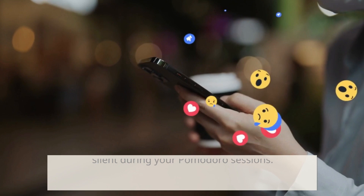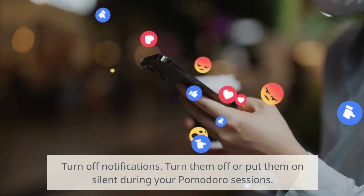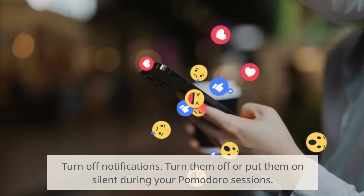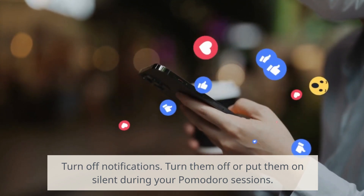Turn off notifications. If you find that notifications from your phone, computer, or other devices are constantly interrupting your work, turn them off or put them on silent during your Pomodoro sessions.